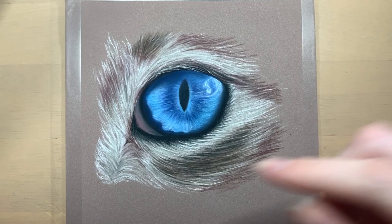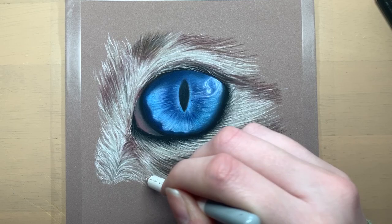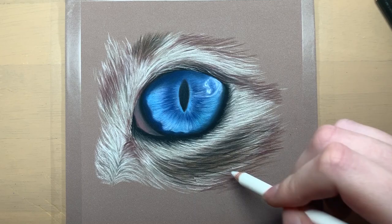Then just darkening up a few of the areas around the eye and adding some white strands of hair overlapping, as this makes the drawing look more three-dimensional. I just love how well the white layers over the dark colours when using pastels — it really speeds up the drawing process and makes it a lot easier to make adjustments.